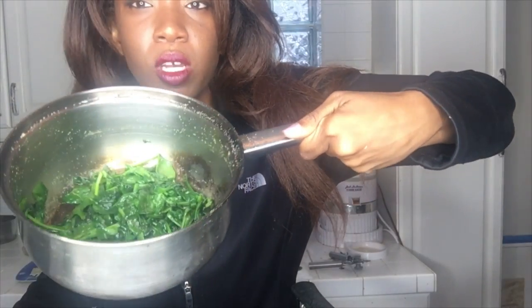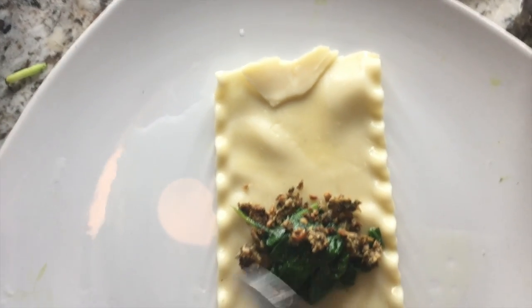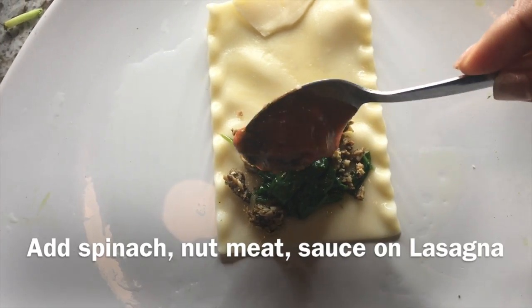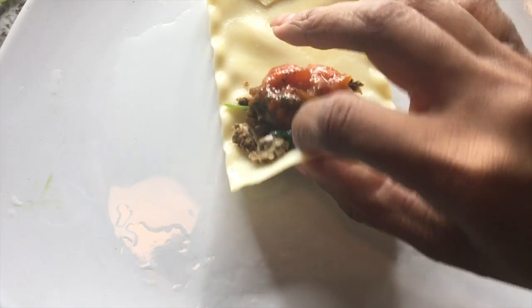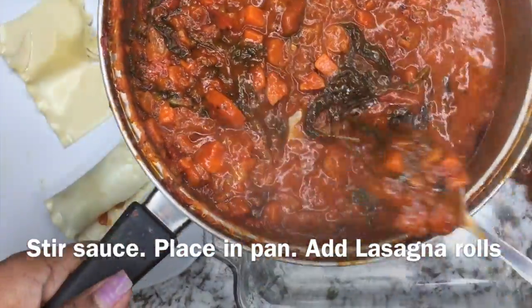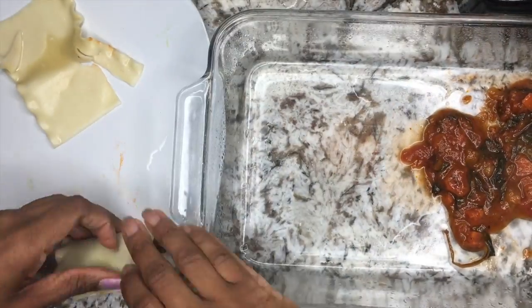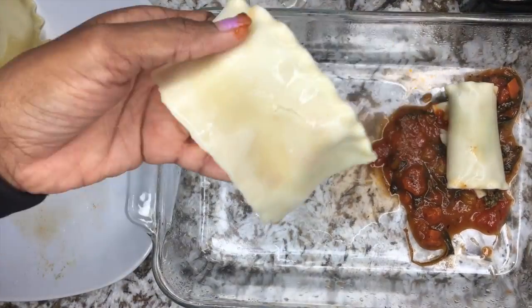This is where you want your spinach to be — not too withered but not too raw. Then add your nut meat and spinach filling. Put a little bit of sauce on the bottom of your pan, then add your lasagna roll on top of it.